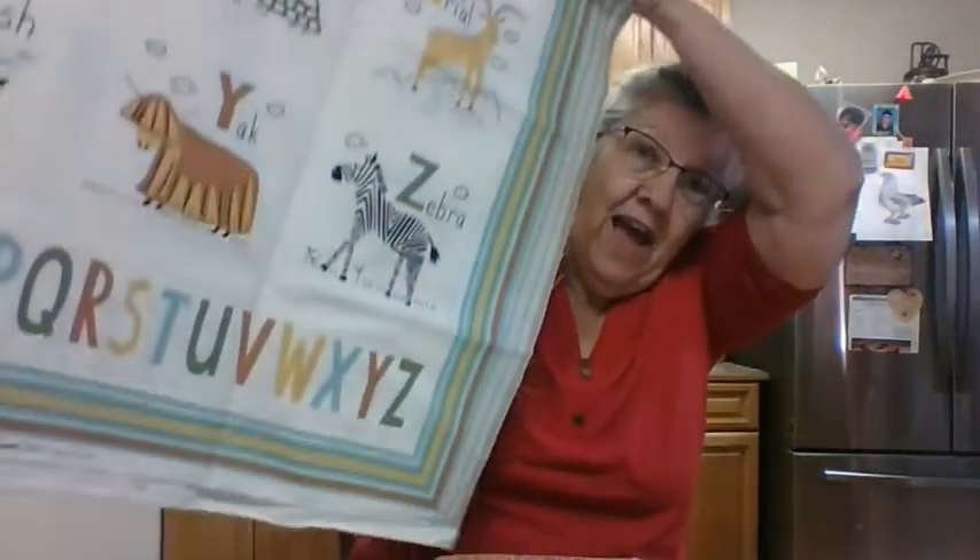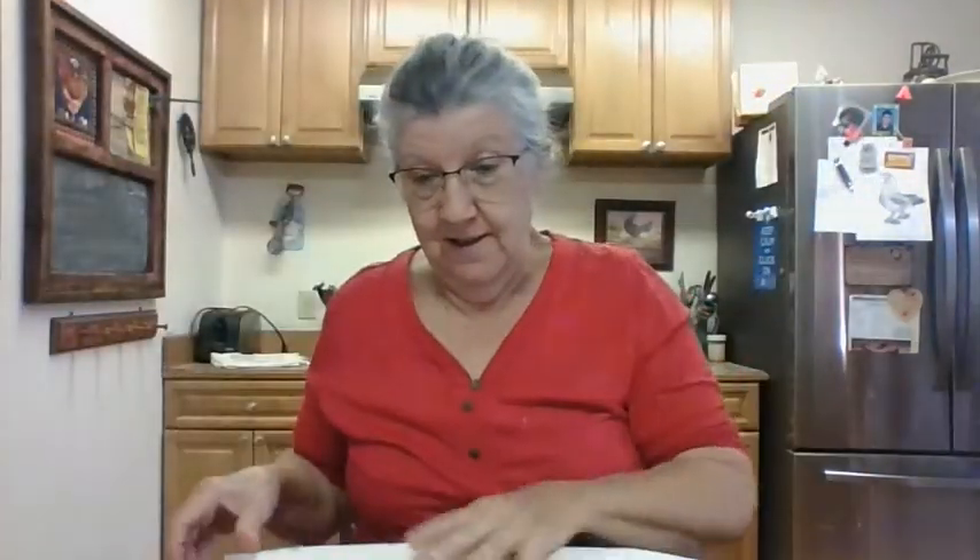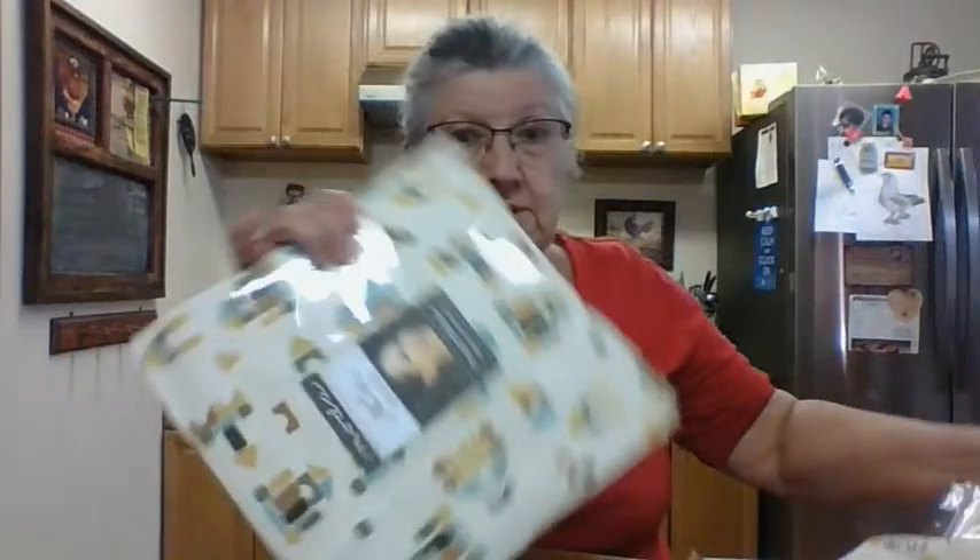And I've got these panels here — bought these panels with the alphabets on them. I don't know which one I'm going to start on first; I don't want to start them both at the same time. But it's got all the alphabet there, and I've got these layer cake squares that go with it to make these stars around the alphabet blocks.